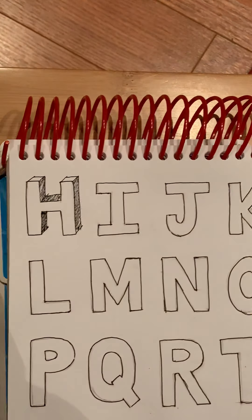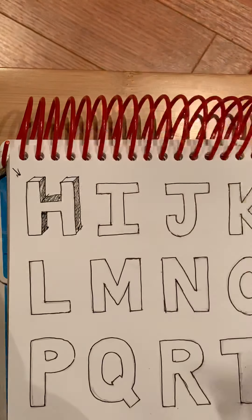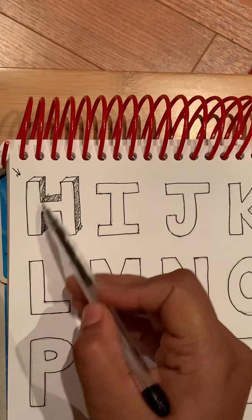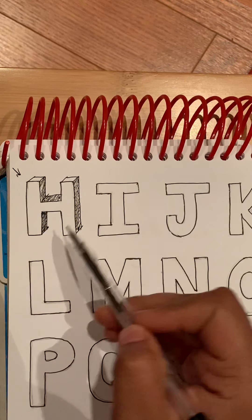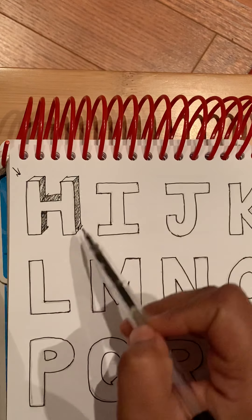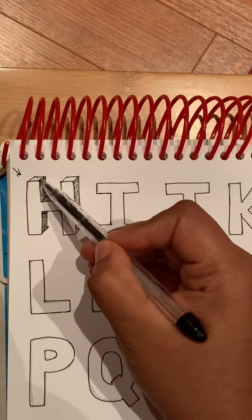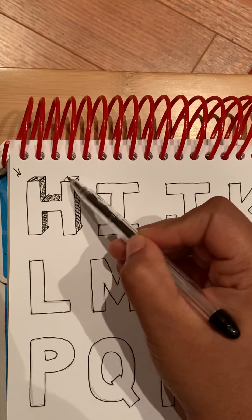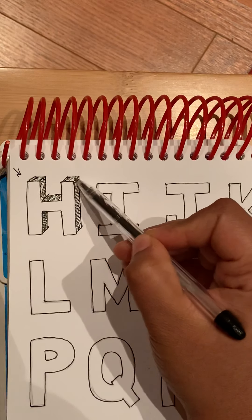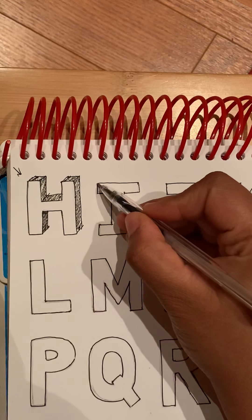I'm assuming that light is falling in this direction, so the top and this part are white and the rest of the part is a little darker, but you can slightly shade here also. It all depends upon your assumption of which direction the light is falling from.